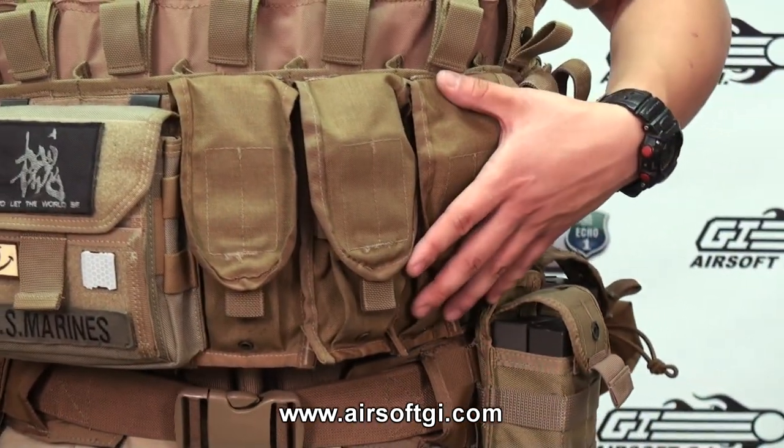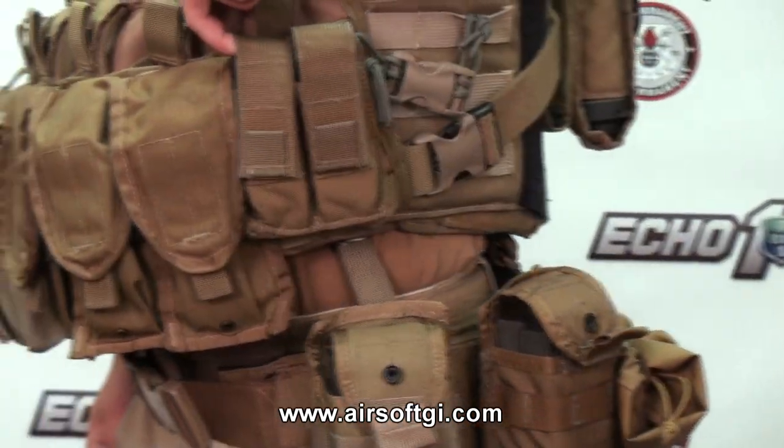I've got magazine pouches on the front here — self-explanatory. I've got two more pistol mags here as well.